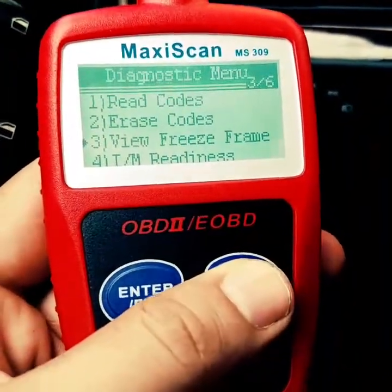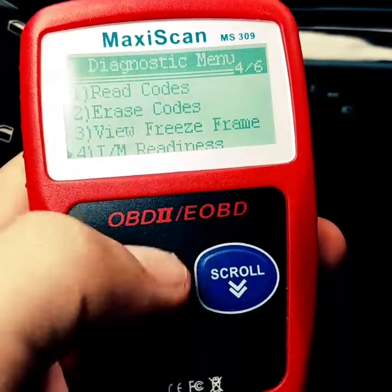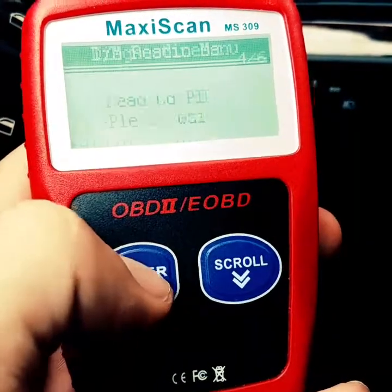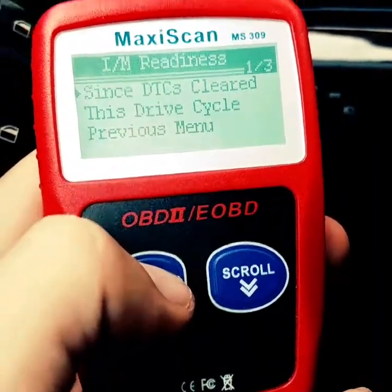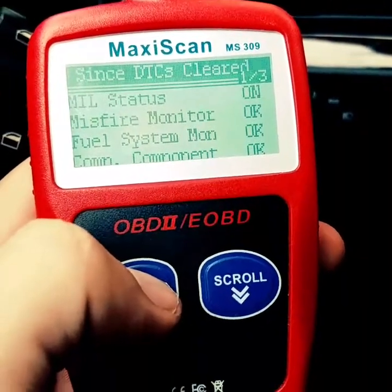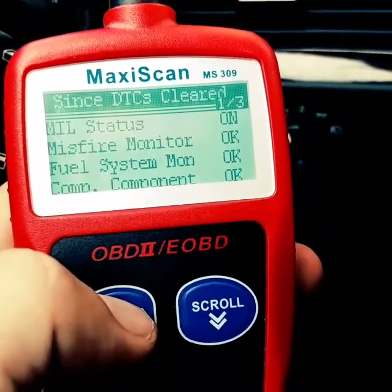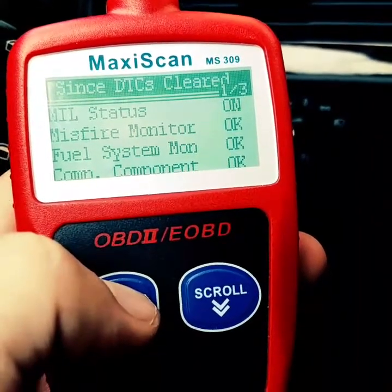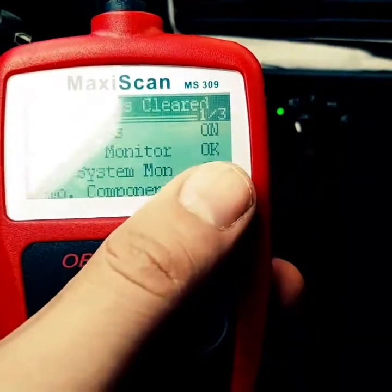Another thing you can do is check readiness status. These scanners can't read ABS or other codes, but you can check 'since DTC cleared' readiness. This tells you if the engine or car battery has been disconnected or the check engine light was cleared — when you come here, you'll see all these systems listed as not ready.